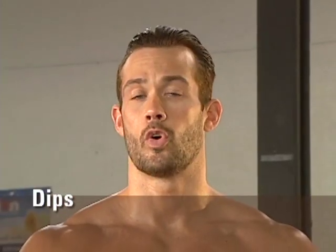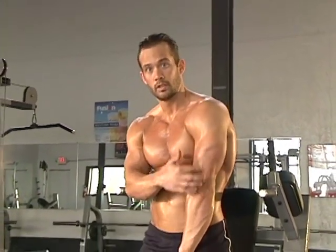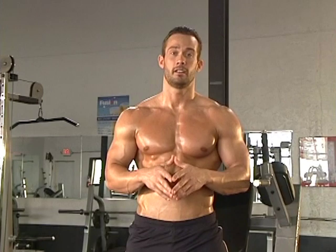A great way to stimulate the lower part of the pectorals is the dip. There are two ways you can do the dip — one is going to focus more on the tricep, the other is going to focus more on that bottom part of the pec. We want to make sure that we're focusing on our pecs. Remember, we're training chest today, not triceps.